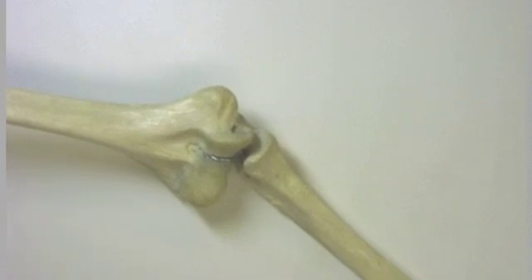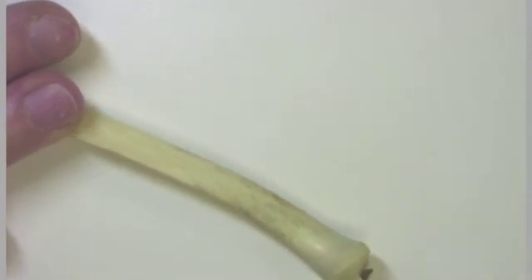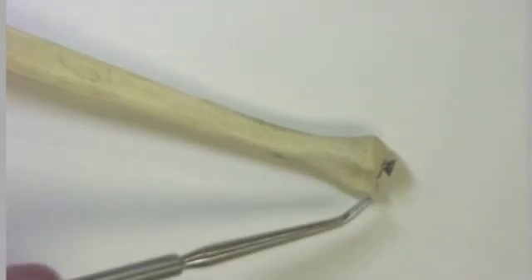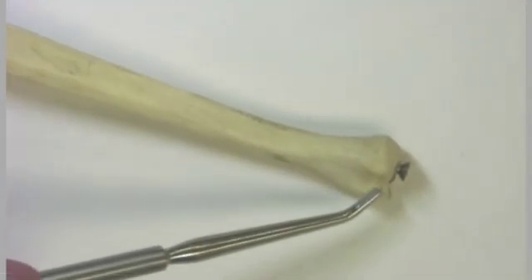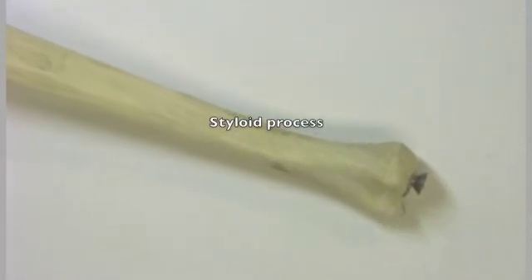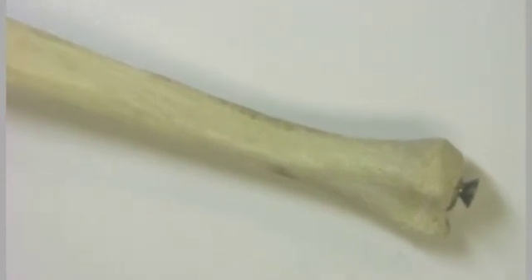Now we go to the distal end of the ulna. We find that this is the region of the head, and associated with the head is a tiny little process which we refer to as the styloid process. This actually helps to frame the wrist, and it is akin to the styloid process that we find on the radius.